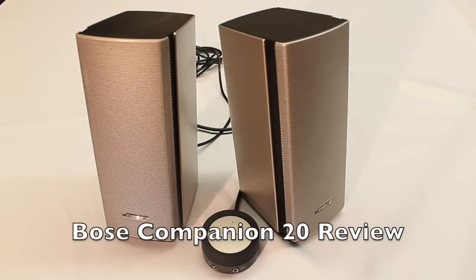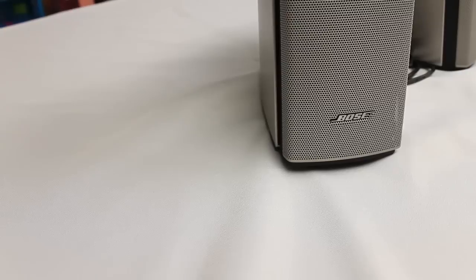Guys, what's up? It's Eric from Tower Reviews, and today we're going to be taking an in-depth look at the Bose Companion 20 Multimedia Computer Speakers.